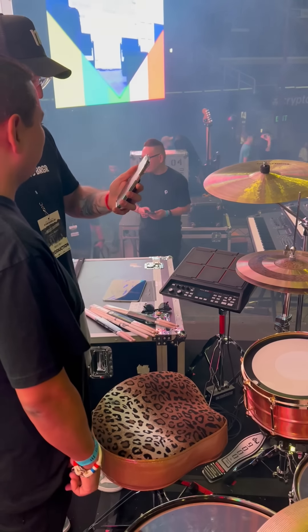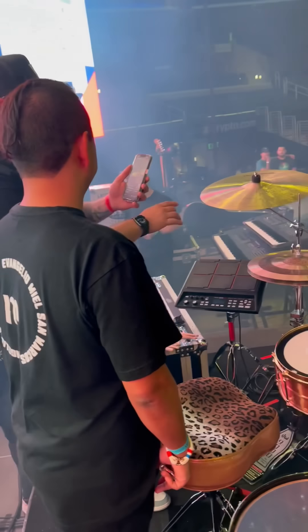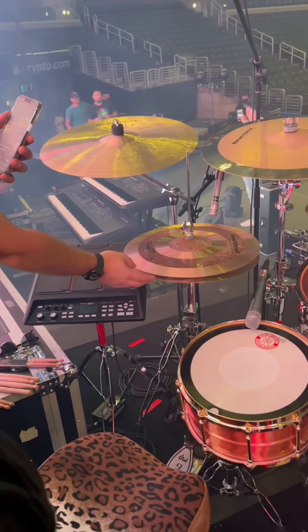Alright, so here's the kit that we have. Let's start with our hi-hats. Why did you choose this combination — a Heartbeat that has a Studio and a Classic top?